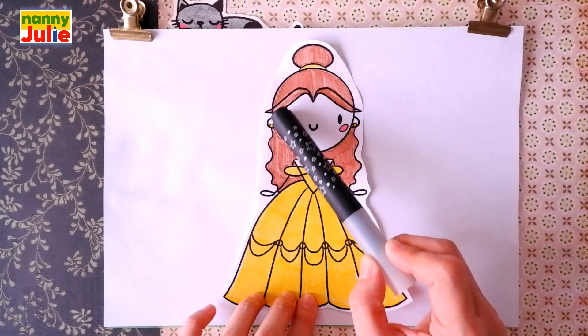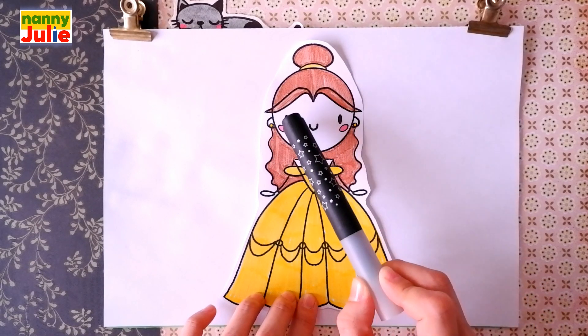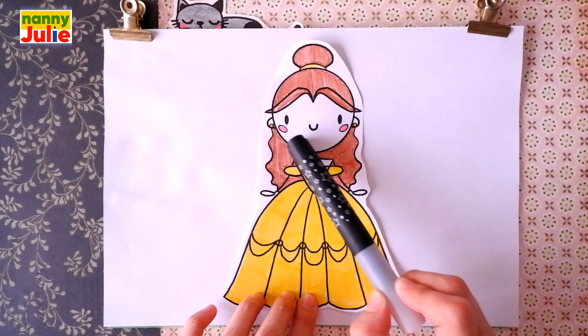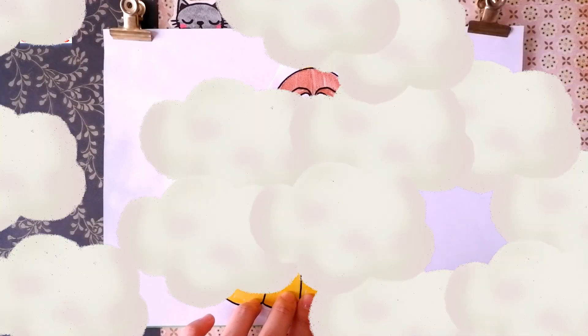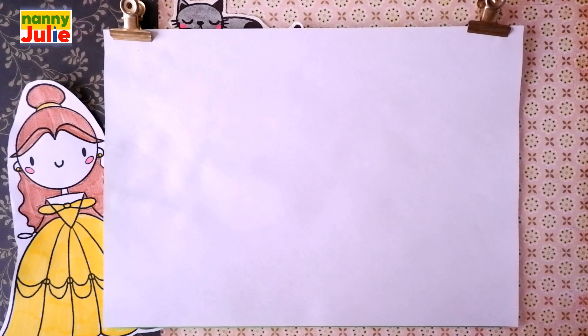Head, hair, ears, cute face, dress, and arms. Ok, let's start drawing.